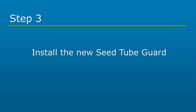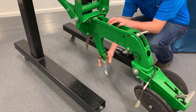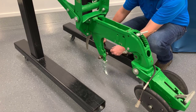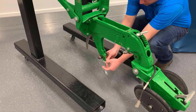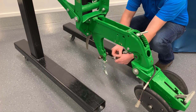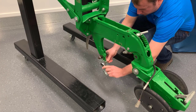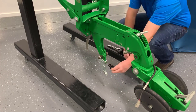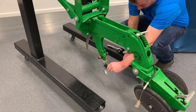Next, we will install the seed tube guard. Install the new seed tube guard by sliding it onto the shank from the front. Insert the quarter-inch by one-inch bolt and attach the quarter-inch nut. It is recommended to use blue Loctite or an equivalent thread lock. Do not over-torque the nut. To install the seed tube guard wing, gently pinch the rear of the wing and push it onto the guard.